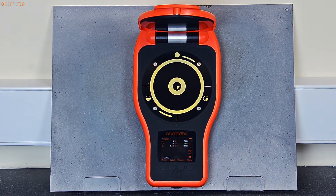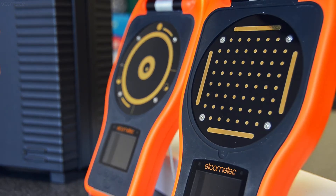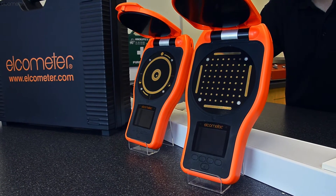Whether you're using an Elcometer 130 salt contamination meter or the Elcometer 130 soluble salt profiler, each Elcometer 130 gauge is factory calibrated and ready to use straight out of the box.